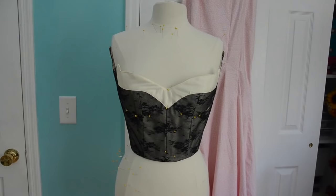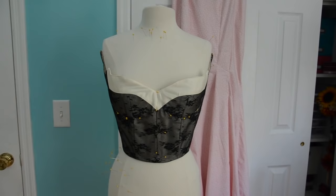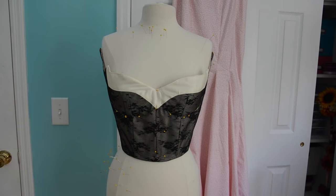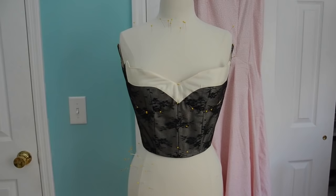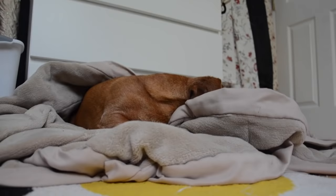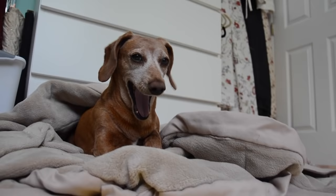Here it is on the dress form. I think it looks better flat because it doesn't really fit my dress form, but you can get an idea of how it will lay on the body. I think I might be done with the bodice for now — I want to do the skirt and make sure it looks good with the bodice, and I haven't even ordered the rhinestones yet for the front rhinestoning before adding the collar. So that's it for this video, thank you so much for watching — I hope to see you guys in the next one. Let's see if we can get a goodbye from Gwen too. That would be a no.